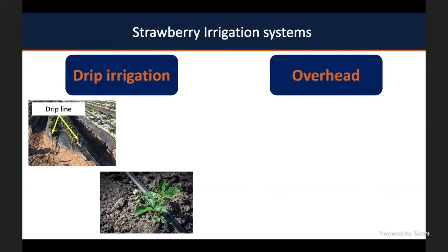However, if you lay one drip line per bed, you're going to need longer irrigation events. If you have two drip lines per bed in a double bed, you're going to run your irrigation system for a shorter period of time. You can also have a drip line in bare ground. Plastic mulch is important for food safety in strawberry production, but you can also plant in bare ground. You can have two drip lines in a single bed or a single drip line in the bed.